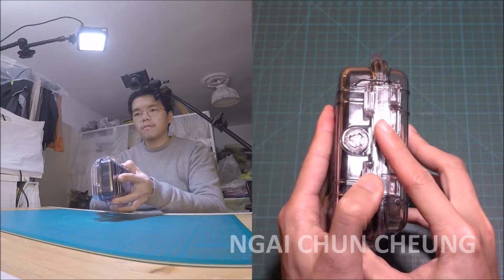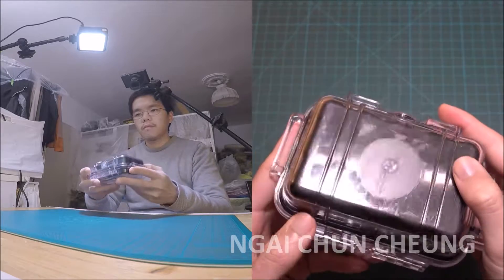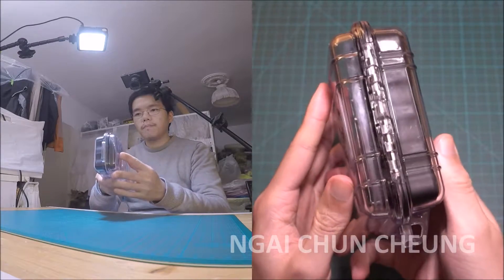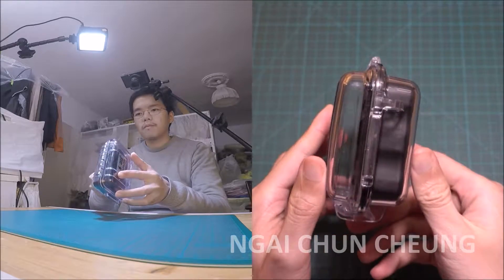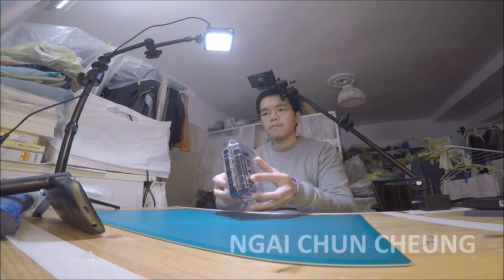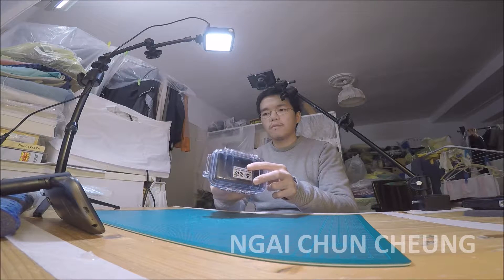The clear lid is useful to check if you forgot something. I would buy it again. Thank you for watching and liking my video.